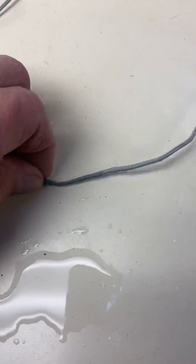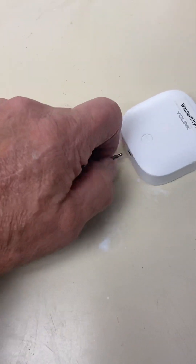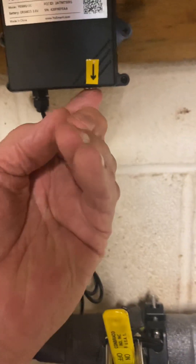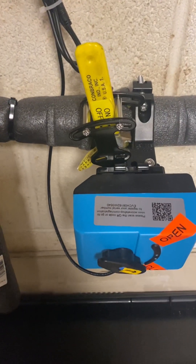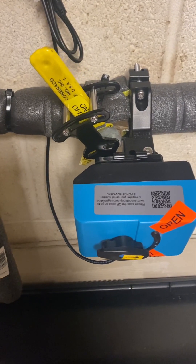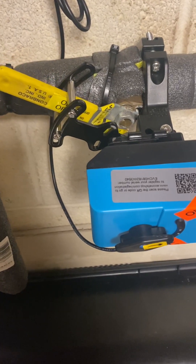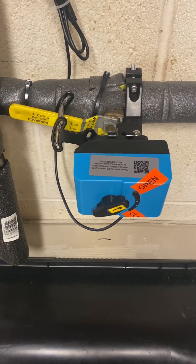Once it closes, you have to clear the fault. The only way to clear this one is it has to dry out. I'll unplug it so we won't have a fault. When it closes, you either have to push this button right here to manually open it, or you go on the app and turn the knob to open it. They're fully open now.